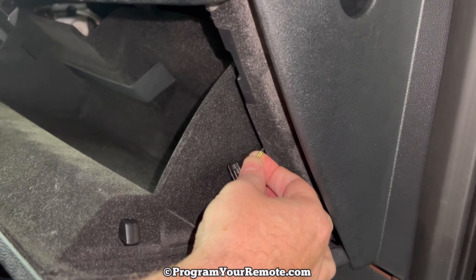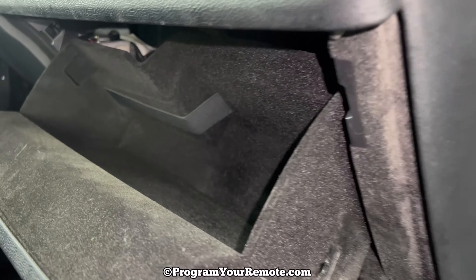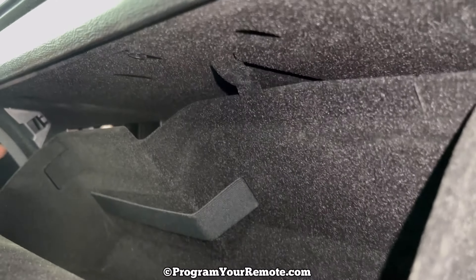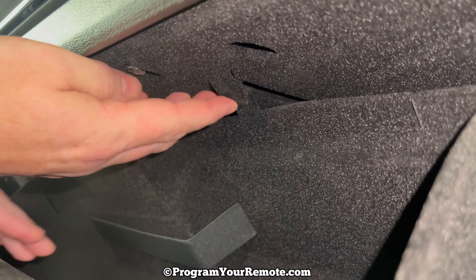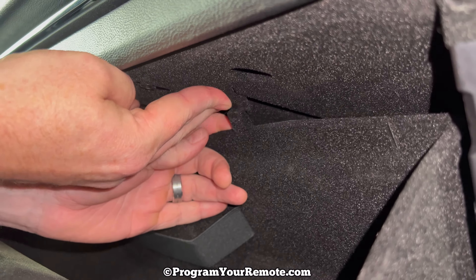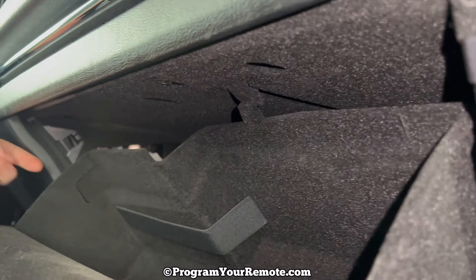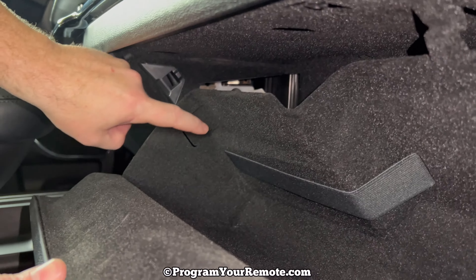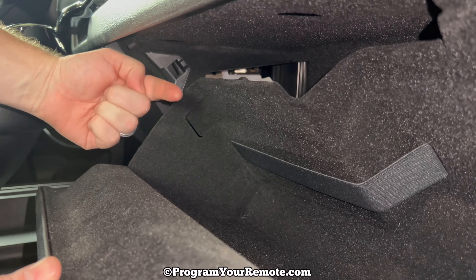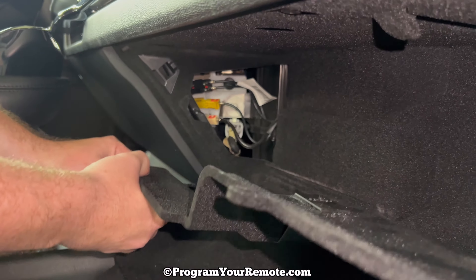Once you get that off, you can just let it go and it'll retract up into there. Now there are two tabs that are holding the glove box up. The first one is up here, and what you need to do is just push that tab up so that this piece clears it. And then on the left hand side, we see this tab right here — this one we're going to push in on, and that's going to allow that to come down.